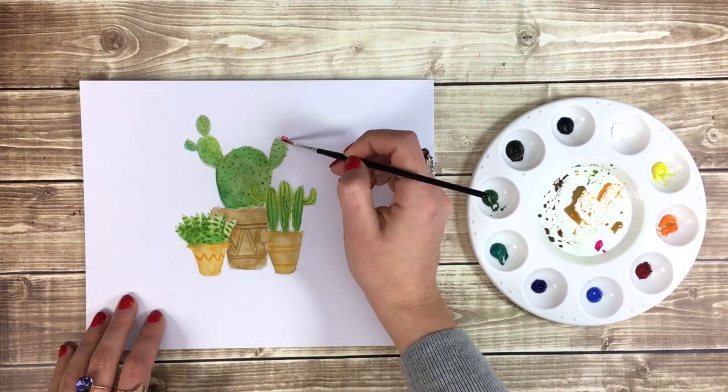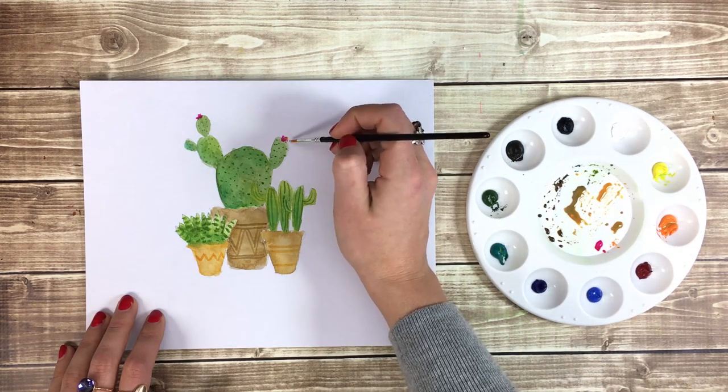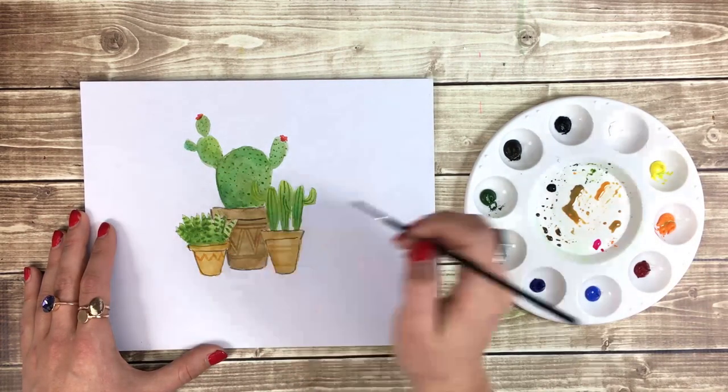I'm also going to add some flowers to the center cactus using my magenta and orange paints. Lastly, I'm going to paint a delicate black line to define the edges.